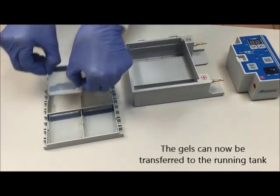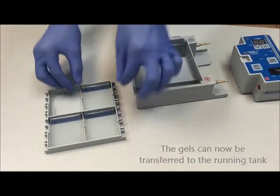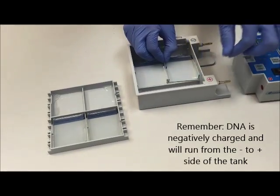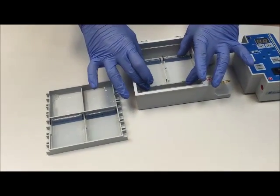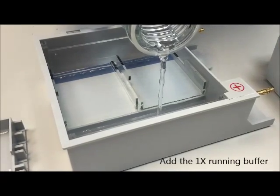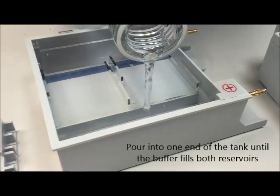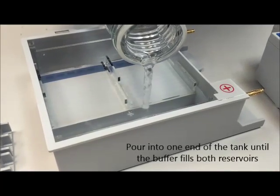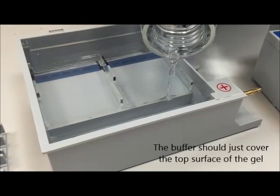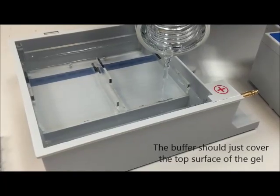The gels can now be transferred to the running tank. Remember to put the gels in the right orientation — the DNA will be running from the negative side to the positive side of the tank. Next, add the 1x buffer to the running tank, slowly pouring into one end until the buffer fills both reservoirs. There is enough buffer when both reservoirs are filled and there is a small amount of buffer covering the gel.